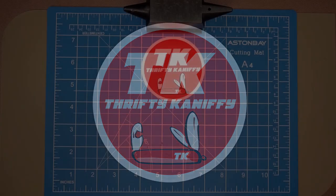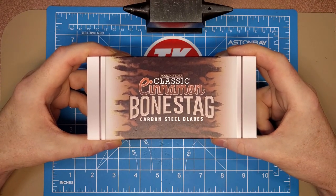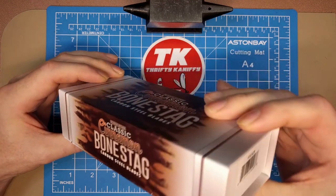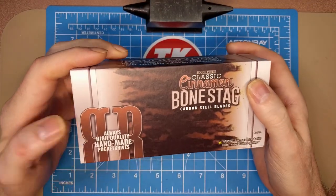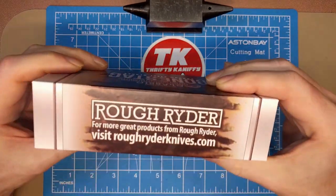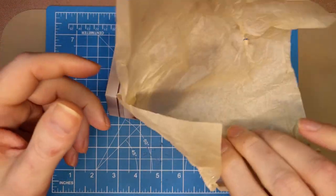You're watching Thrifty Kniffy. Hello everyone and welcome to Thrifty Kniffy. Today we're going to be looking at another Rough Rider knife, this one from the classic cinnamon bones tag series. These have the carbon steel blades and the imitation bone stag handles. The model number is RR 2428. It's got the 'always high quality handmade pocket knives' label, cancer warning, China country of origin. It comes in a magnetic-style closed box with a felt liner, some desiccant, and the knife comes wrapped in paper.